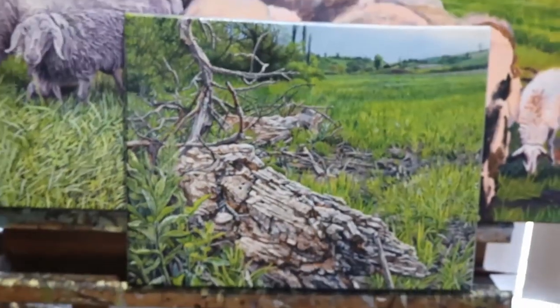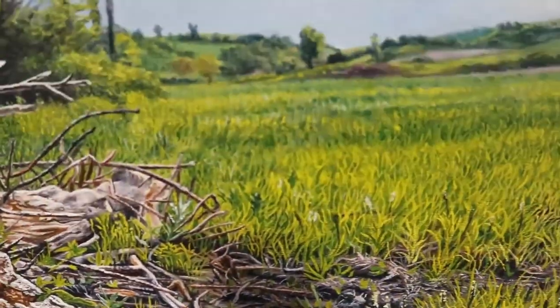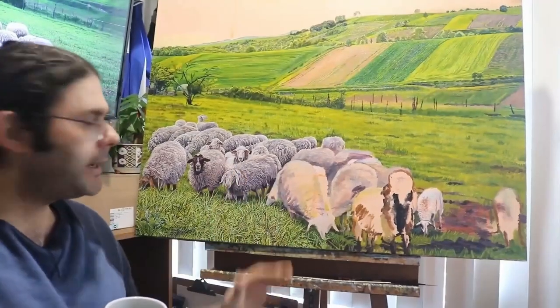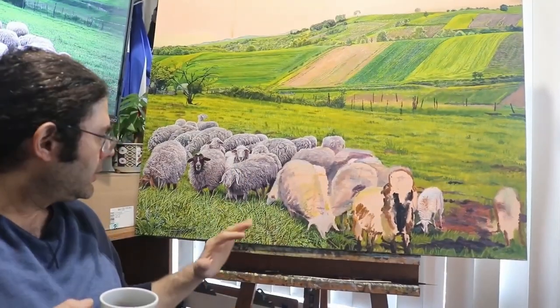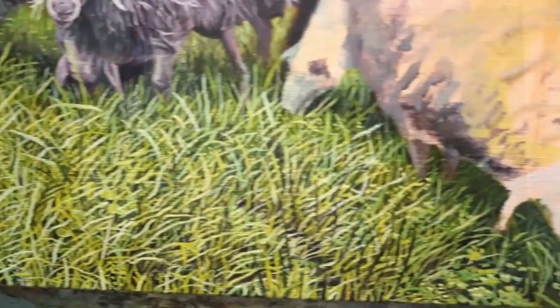In the previous video, I was actually working on a completely different painting — much smaller — a warm-up to my current painting. That video focused mostly on how to paint grass in the distance, and I did promise a video on up-close grass. But I started working on this sheep painting and figured it would make a way better demonstration because there is a lot more grass.